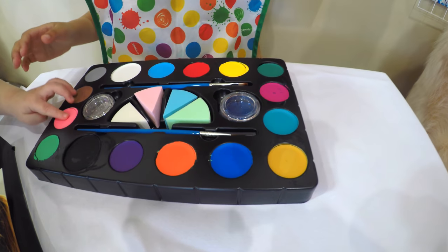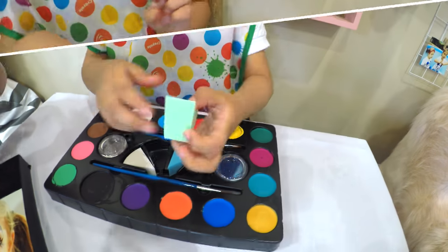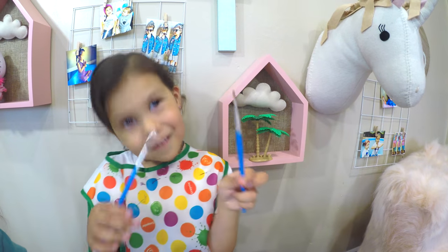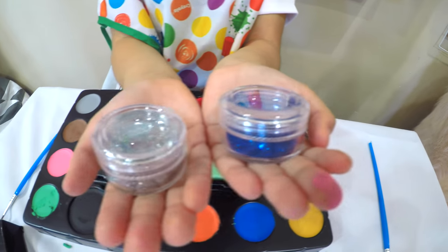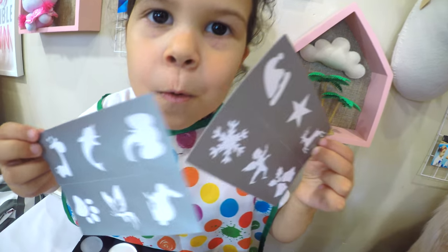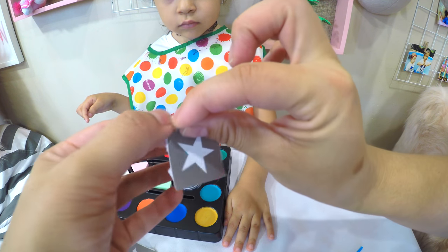Look at all the colors! It comes with a makeup sponge, two brushes, glitter, and stencils. Let's try the star stencil.